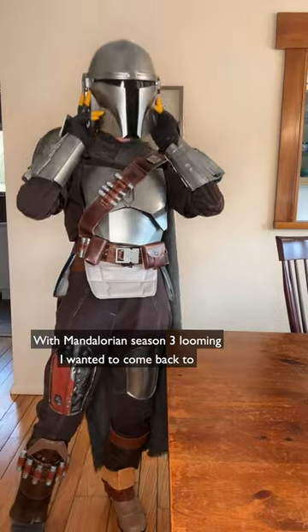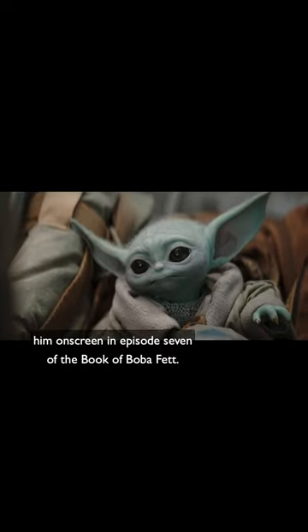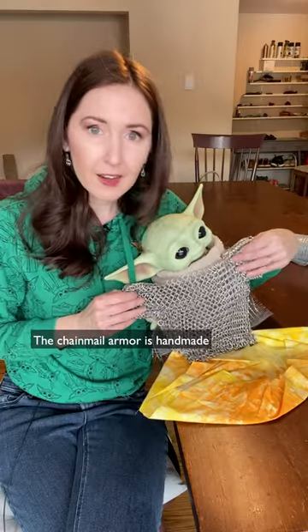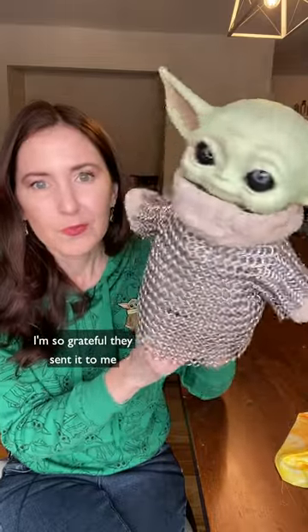With Mandalorian Season 3 looming, I wanted to come back to the chainmail armor Grogu started wearing the last time we saw him on screen in Episode 7 of The Book of Boba Fett. The chainmail armor is handmade — it's the beautiful work of Captain Montgomery. They did an amazing job, and I'm so grateful they sent it to me.